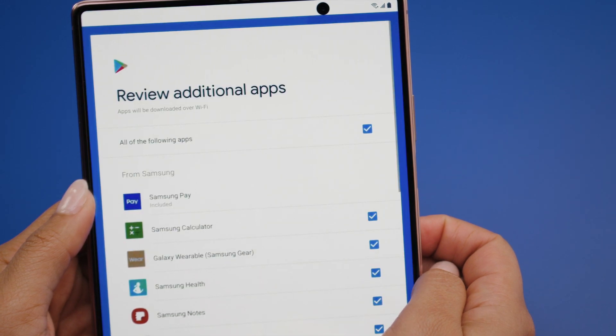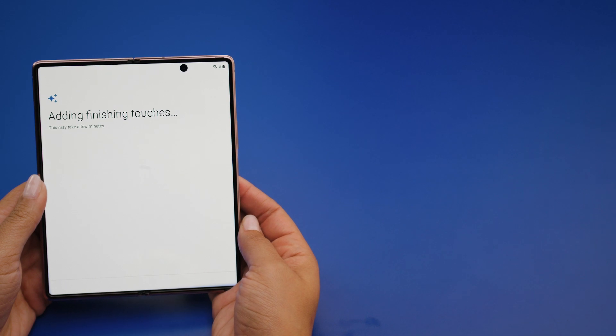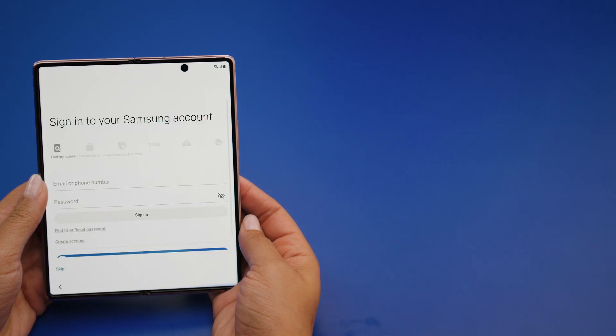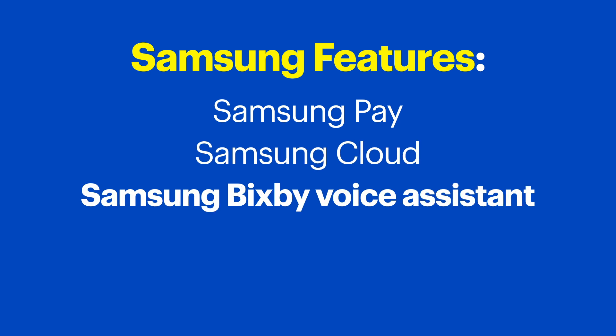Now it's time to review some optional apps to install. Simply uncheck any you don't think you'll use — this will save storage as well as boost the speed of your Galaxy Z Fold 2 5G. Now your phone will walk through a few setup items that might take a few minutes to complete. When it's done, you can sign into your Samsung account if you have one. You'll only need to sign in if you want to use Samsung features like Samsung Pay for mobile payments, Samsung Cloud for data backups, or Samsung's Bixby voice assistant. You can also do this later if you're not sure right now.